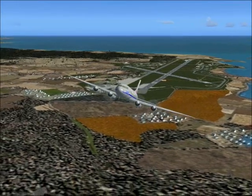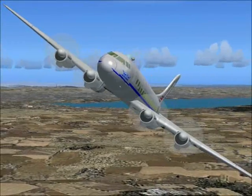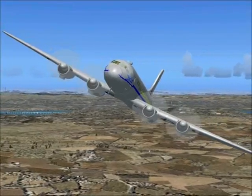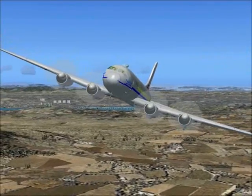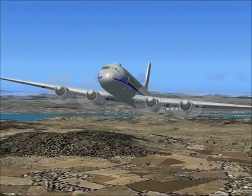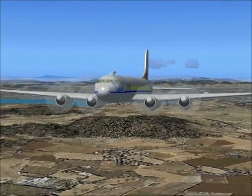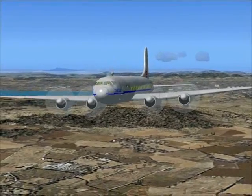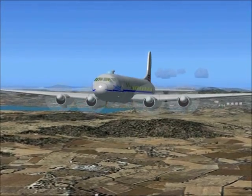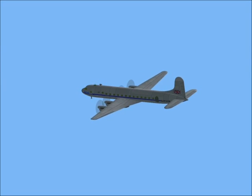Turn left into the crosswind leg of the circuit. Turn left to fly downwind and carry out the landing checks.